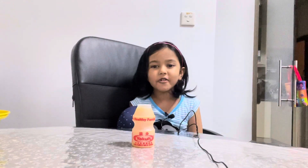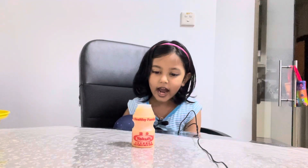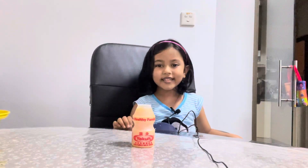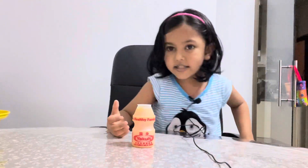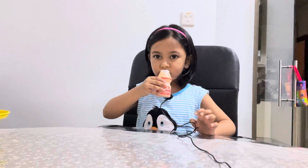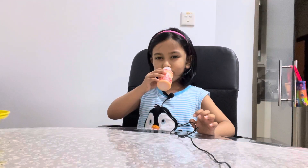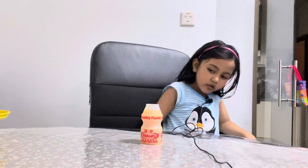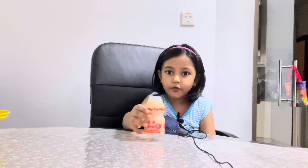Hello friends, welcome to my channel! Today I'm drinking Yakult. Yakult is very good for your health, and I've been drinking it for a long time — it tastes so tasty! This is a big bottle, so I need to drink properly. Let's drink it all until it's finished.